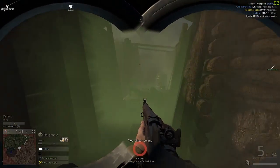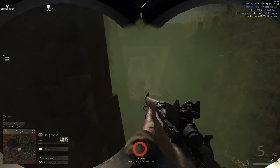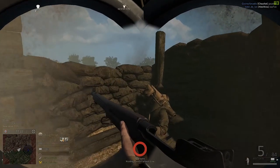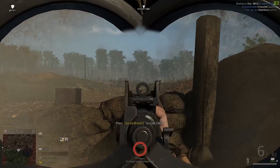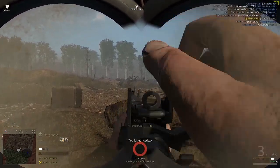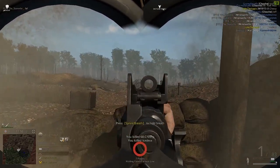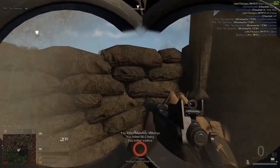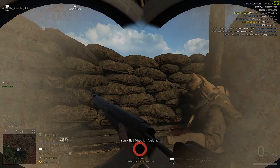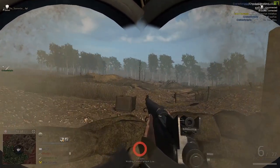Damn! Those Germans and their sauerkraut farts. Now I have to wear this goddamn gas mask — cannot see anything. Checking this trench in case there's some Germans sneaking behind me, but looks like no. They're coming here! Holy shit! One last round. Here you can see the full reload process: first the stripper clip, and then one extra round. It's a pretty weird reload.